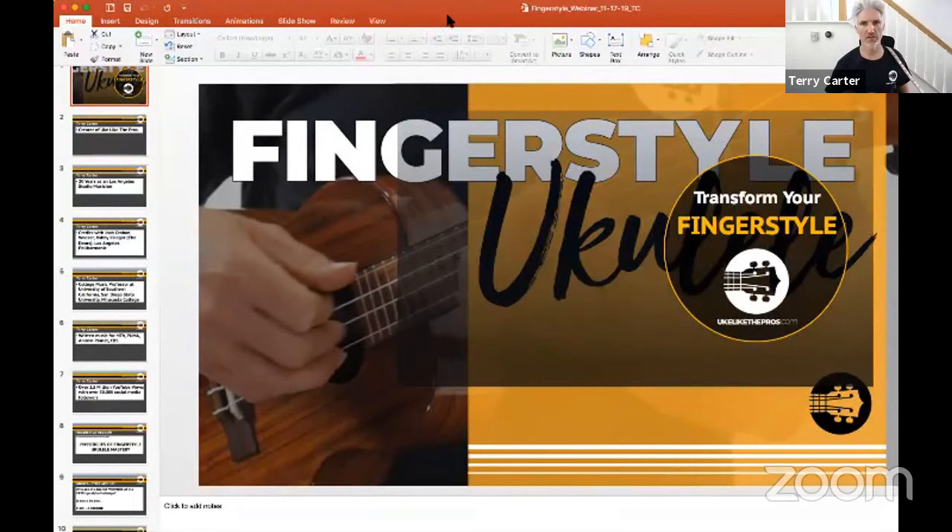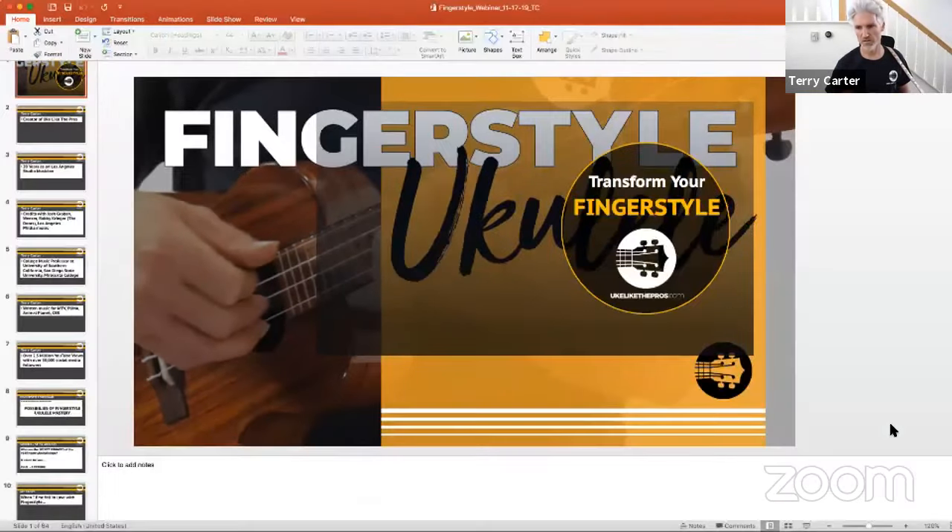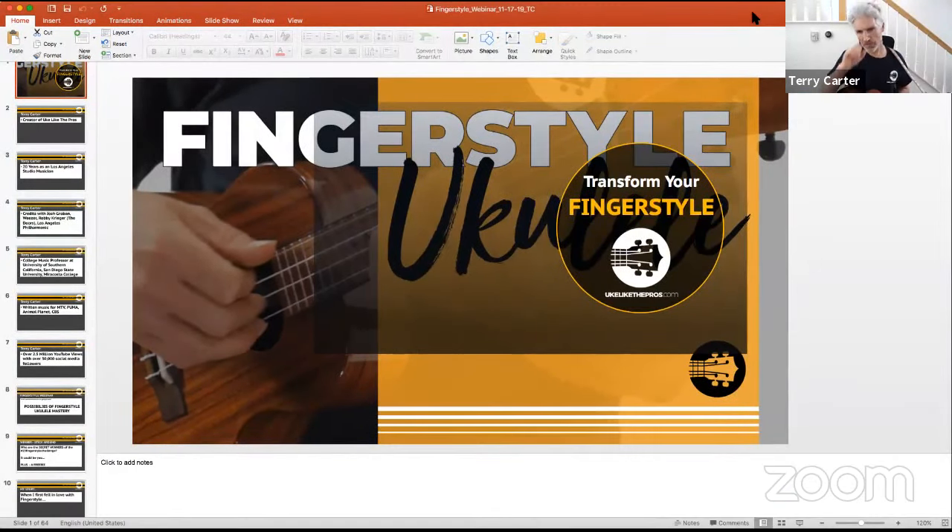This is our fingerstyle ukulele webinar. We're going to recap the 15-day challenge and also talk about why we're here — to open up the possibilities of what fingerstyle ukulele can do for you, and how it can transform you as a player or even as a songwriter.